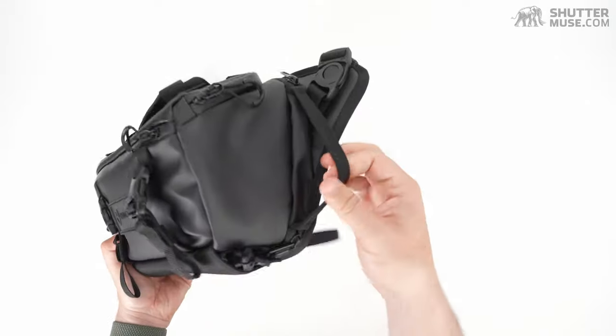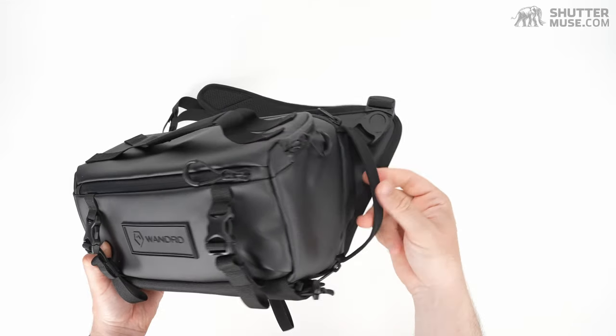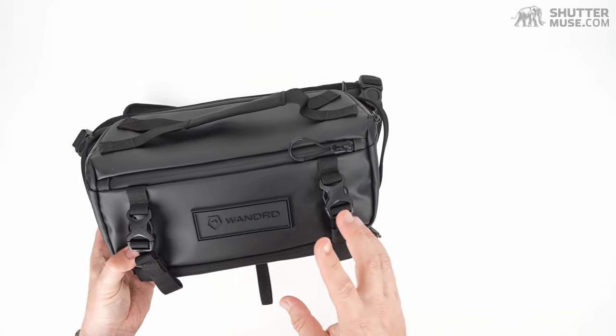There are also some side handles. I'm not sure I would grab the bag there, but you could clip something else to them — maybe tuck a jacket through or clip a carabiner with a water bottle, something like that.